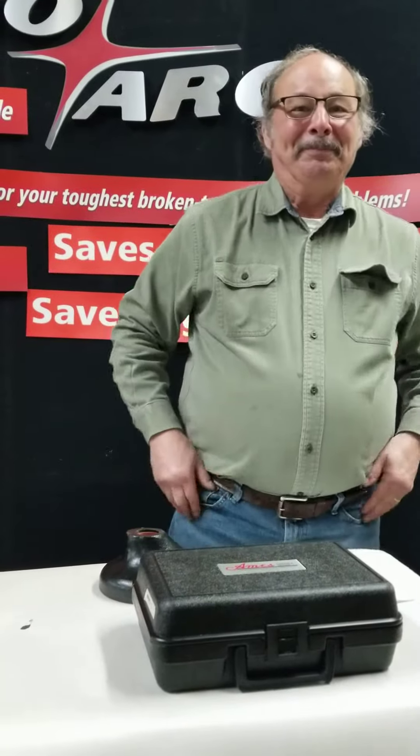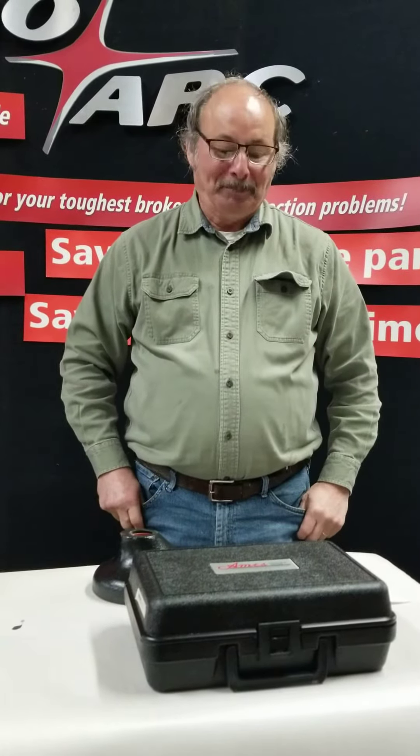Hi, we are here with Doug and he's going to show us what you get when you buy an Ames Portable Hardness Tester.